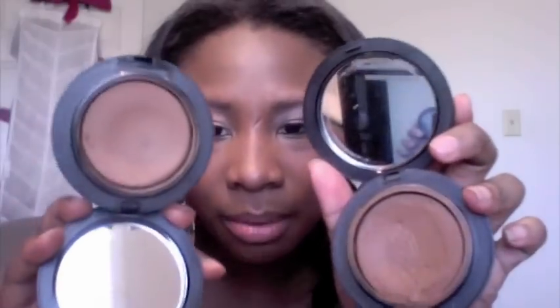I'm going to be using Studio Tech Foundation from MAC and I have both NW45 and NW43. This is what both of them look like. It's kind of a big difference in the shades, but not too much. If I had a mix of both of these it'd be perfect for me. I'm going to do the tutorial with NW45, the darker color. So let's get started.